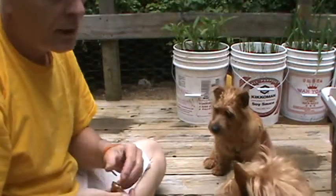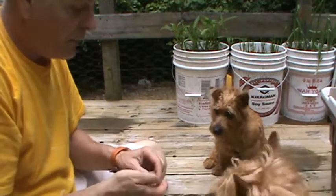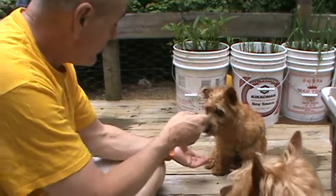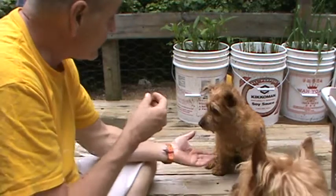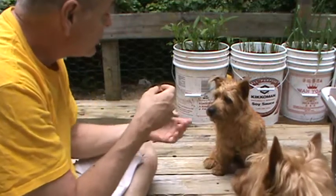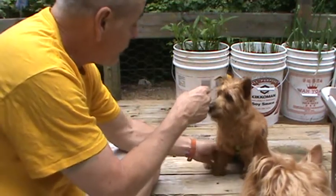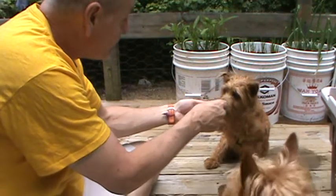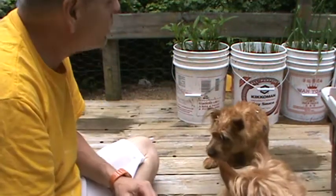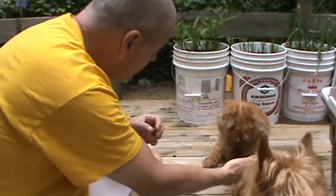Red Boy, can you shake? Good boy. Alright, Biscuit, can you shake? Come on, Biscuit — shake. No, shake that hand. Come on. Shake, Biscuit. Oh, good girl! Now what's so hard about that? Are you right-handed? Is that it? You want to shake with the right hand?